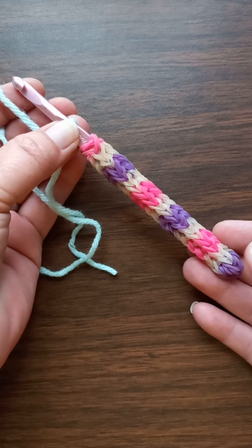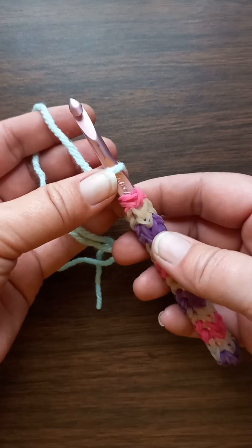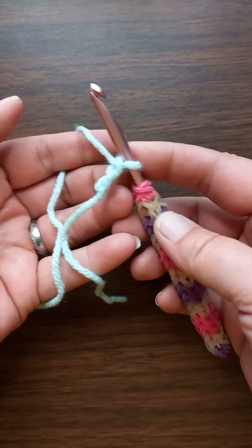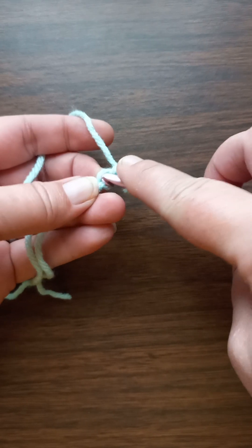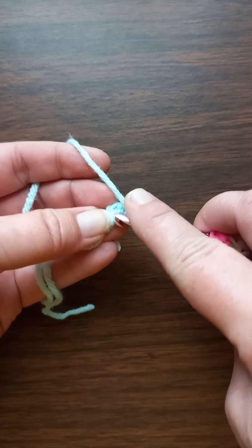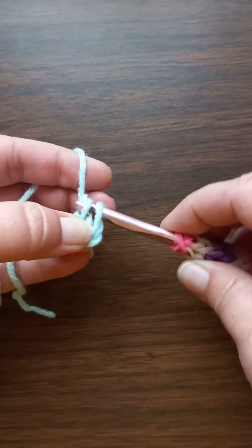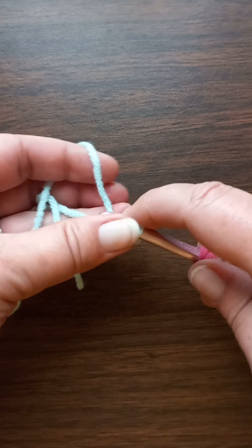You put a slip knot on your hook and you chain two. I use the bumps on the back to start — that's just something I do. You can go into the side of the stitch if you want; a lot of people do it that way. But I prefer to go into the bump on the back of that first chain — not the second one, because you need a turning chain. We're going to put three single crochets in there.